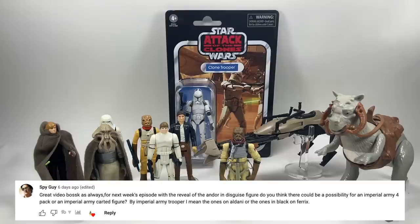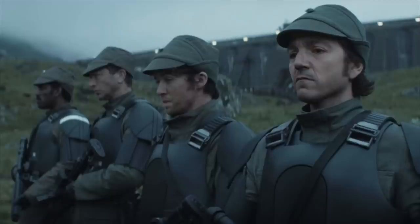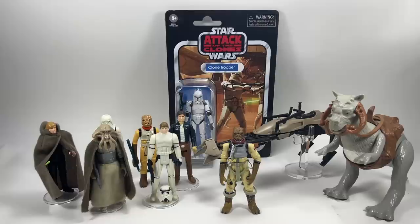Spy Guy asks: with the reveal of the Andor in disguise figure, could there be a possibility for an imperial army four-pack or carded figure — meaning the ones on Aldhani or the ones on Ferrix? This is something I'd absolutely love. As soon as I saw that Andor in disguise figure I immediately thought about Nemik, Skeen, and Cinta. Cinta might be a bigger build so there could be accuracy issues, but Nemik and Skeen — you can use Andor's body quite easily. Great four-pack — they've got pretty much the same armor with different heads and weapons.